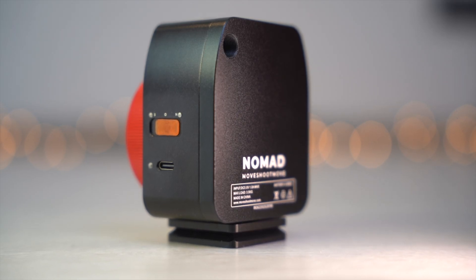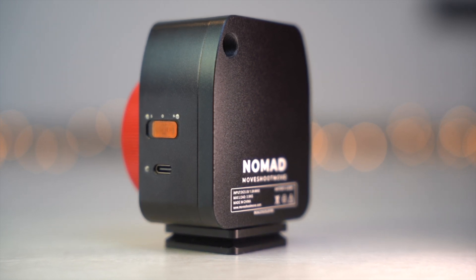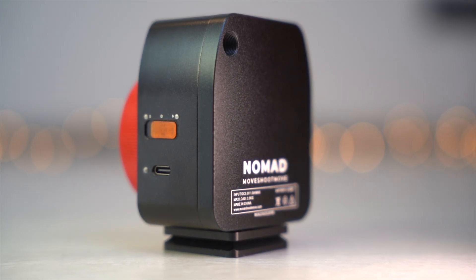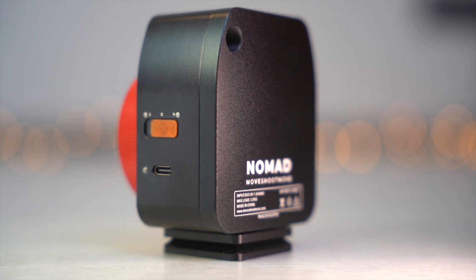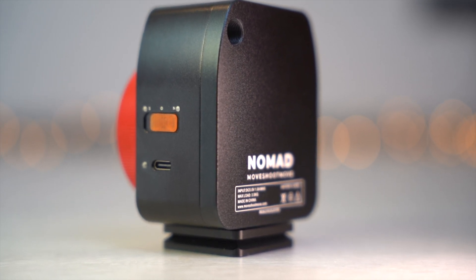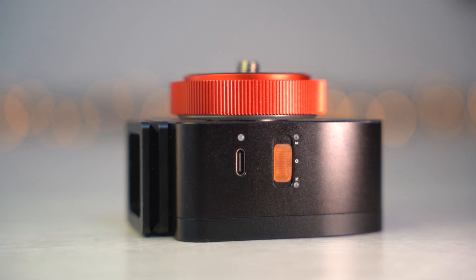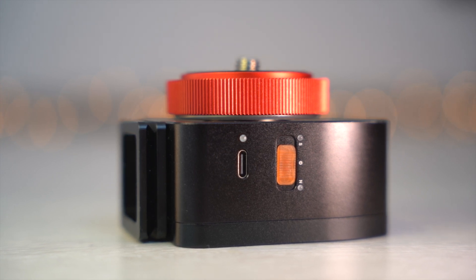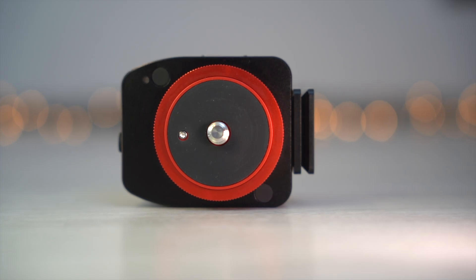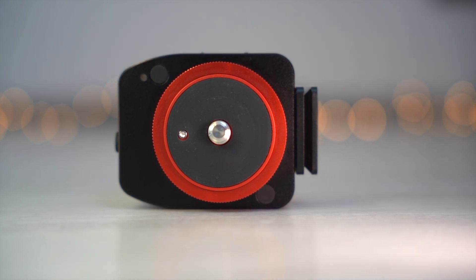I would also like to mention the great support from MoveShotMove. I had a few problems with the tracker at the beginning, which were partly my own fault, but MoveShotMove did everything they could to solve the problems — I haven't seen this kind of support from many manufacturers. So if you decide to buy the Nomad tracker, you will definitely not be disappointed. I will leave a link down below in the description. What do you think about the tracker? Do you see it differently? Feel free to write in the comments.